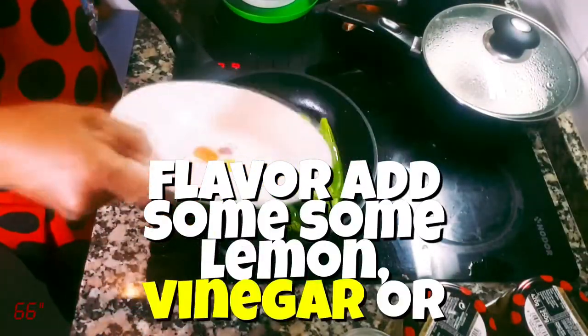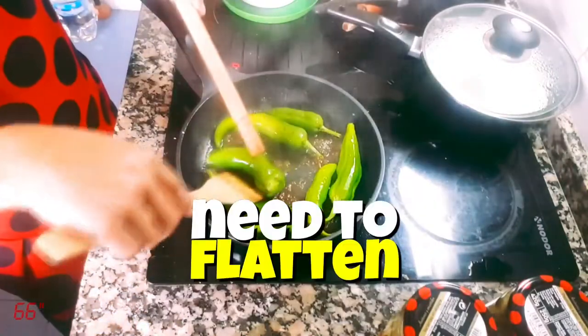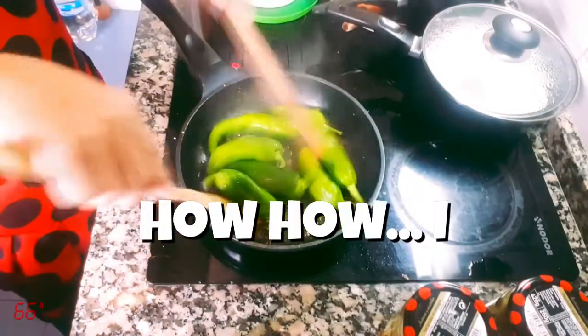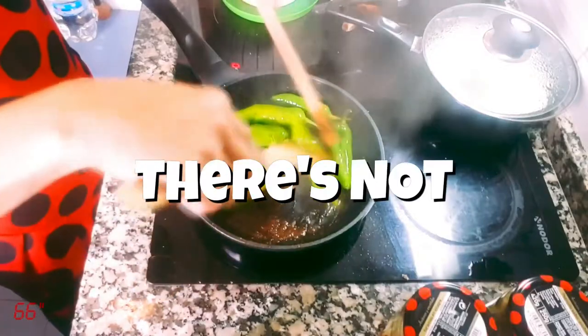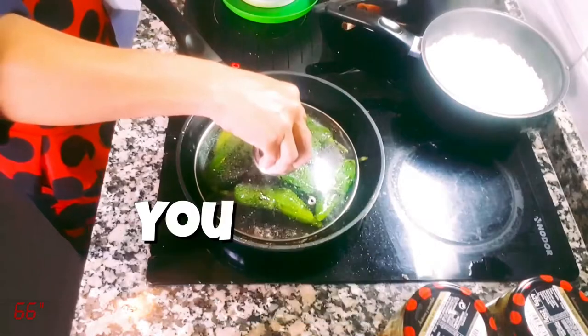Add some lemon vinegar or some kind of juice. I'm adding the leftover shrimp juice here. Somehow I need to flatten this. I need to improvise — there's not much in my basic kitchen. There it is. There it goes. That'll work.